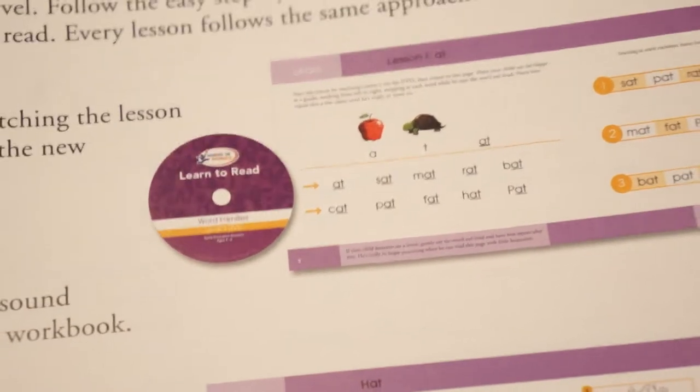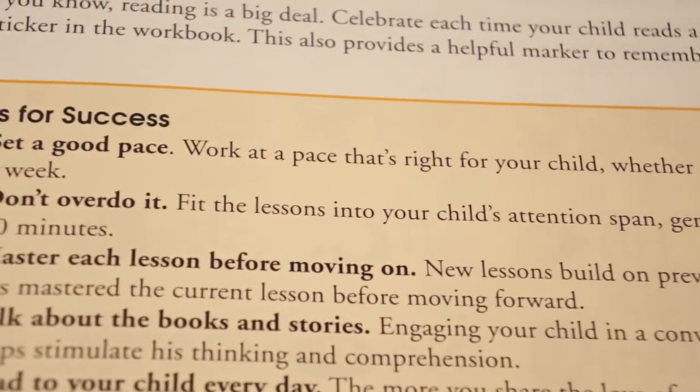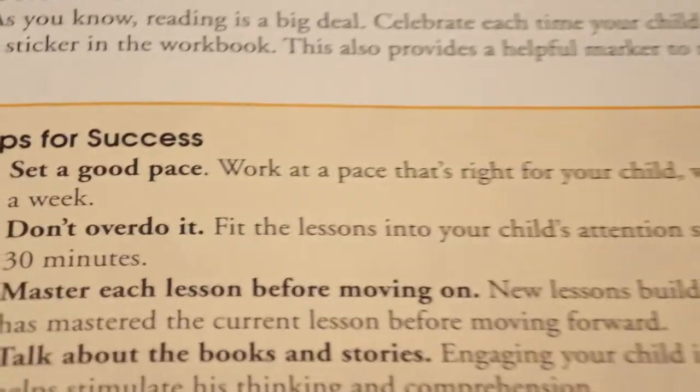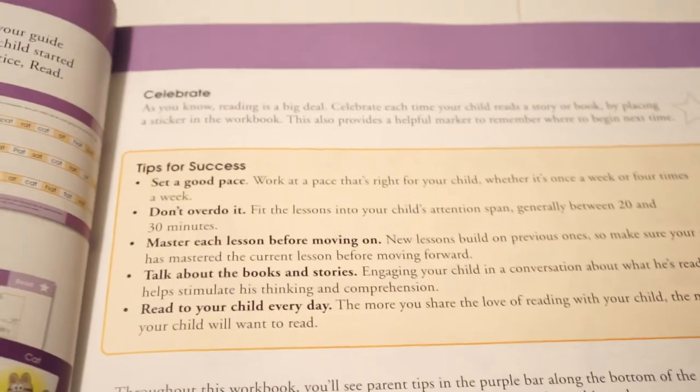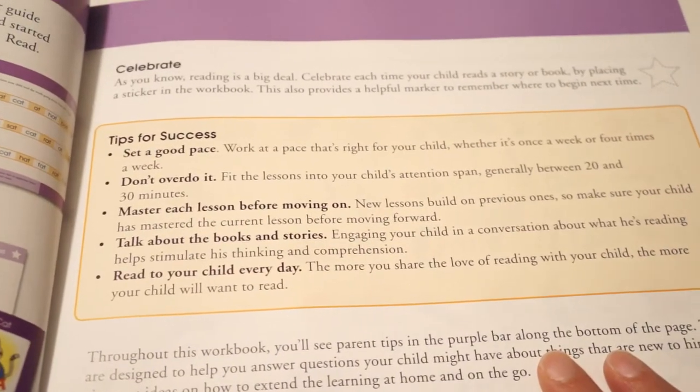Lesson one gives you an overview of what you're going to be doing. With all of them, you're going to learn, you're going to practice, and you're going to read. It gives you a quick overview and tells you that you're going to use the DVD, then read the words, then a story, and then you celebrate — that's when you get a sticker after the child completes the lessons. The lessons are only about 20 to 30 minutes long. I had three children working with this and it took us half an hour, so it was pretty quick.